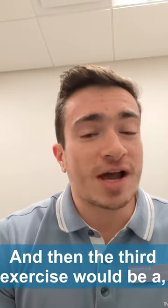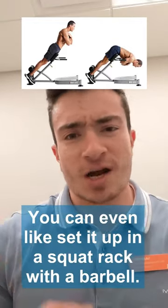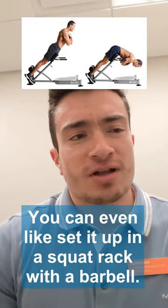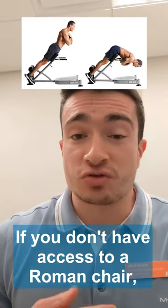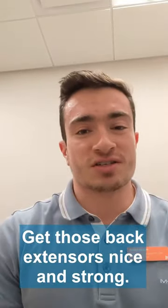And then the third exercise would be some sort of back extension. If you're in the gym, you can do that off a Roman chair. You can even set it up on a squat rack with a barbell. If you don't have access to a Roman chair, you can do a prone Superman. Get those back extensors nice and strong.